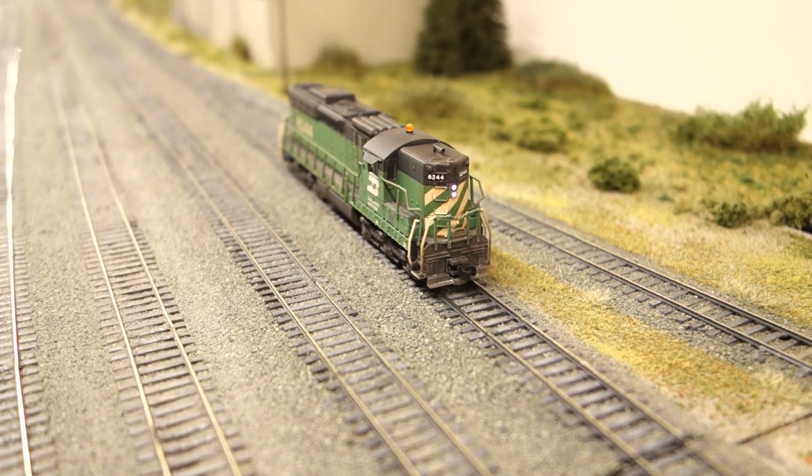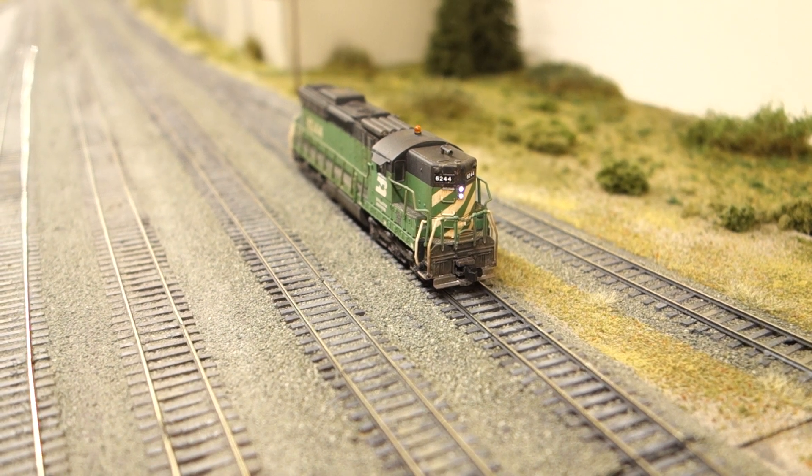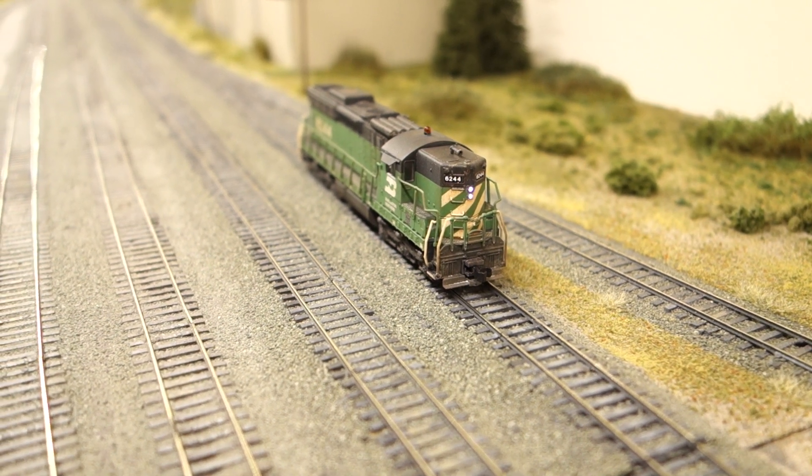A while ago, IZU released the new LOXXON 5 Nano DCC sound decoder. Let's see how it compares to the older LOXXON 5 Micro and how the installation process works out.